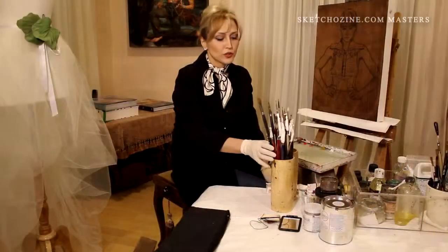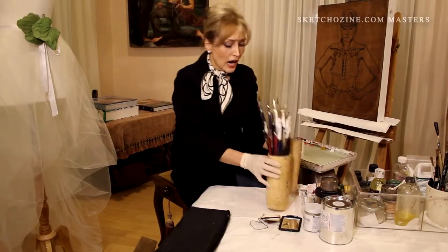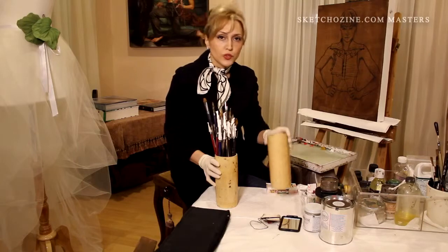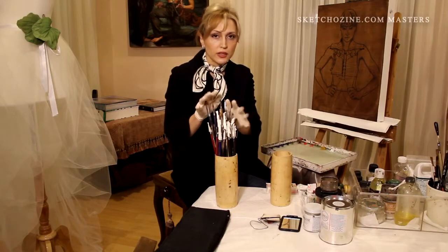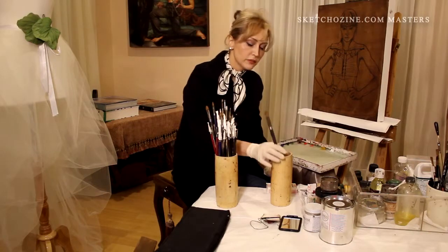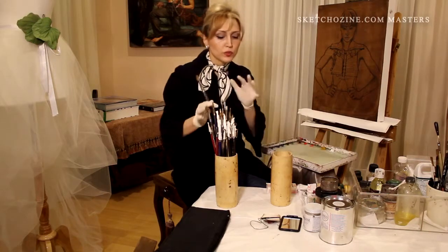It's really important to be organized when you're using your brushes. I have two containers of brushes here. This one is for used brushes. These are my clean brushes and this is for the used. Every time I use a brush, I'll put it in my used container so I wouldn't mix up.